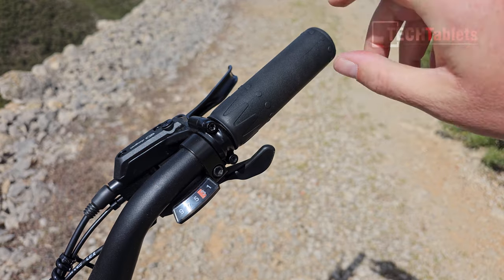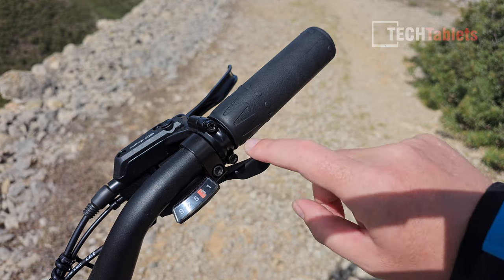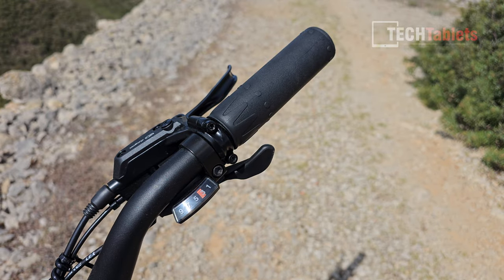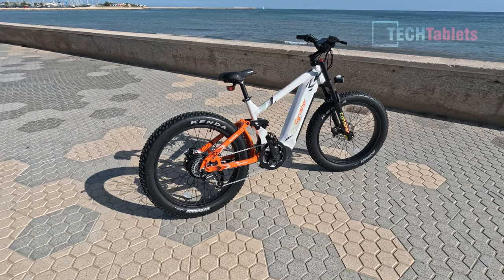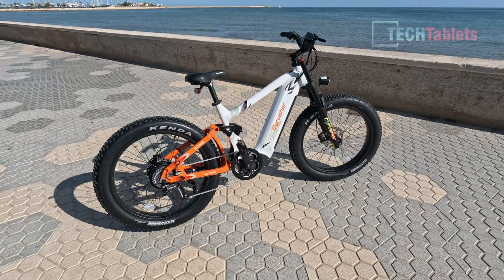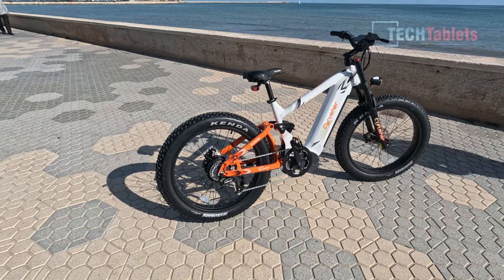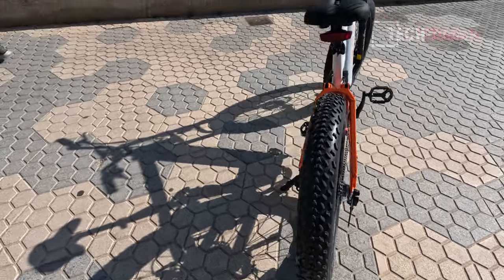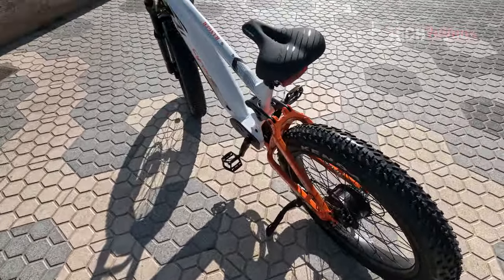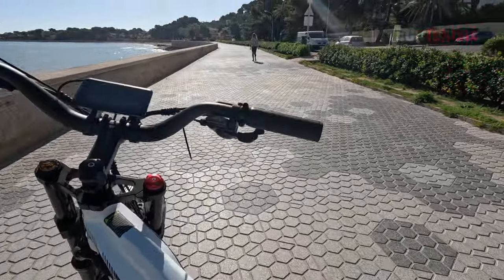The Ranger uses Lox grips, which is good to see. The Shimano shifter is one of the cheaper parts but does the job and clearly shows which gear you're in. Onto the ride test — this is a monster of a bike. I like the look and style of it, but it's super heavy at 34 kilos with the battery. I have the EU version limited to 250 watts and 25 km/h.